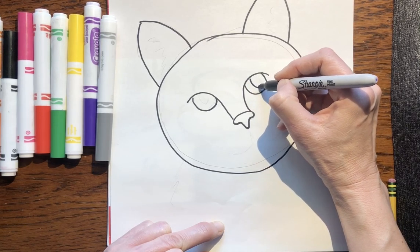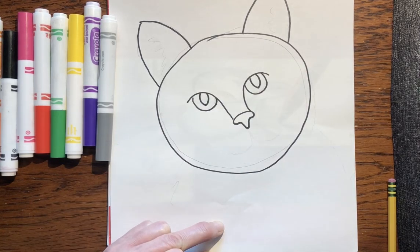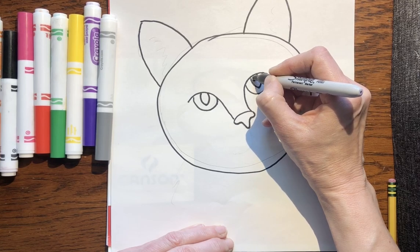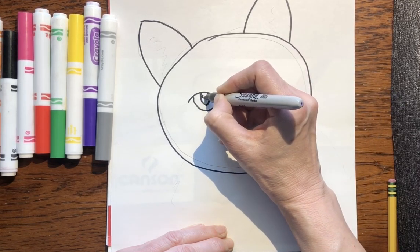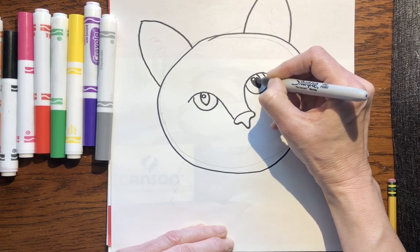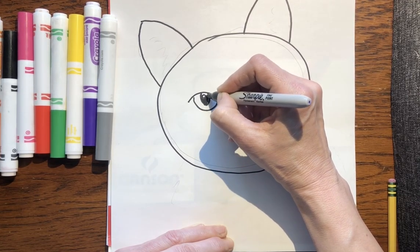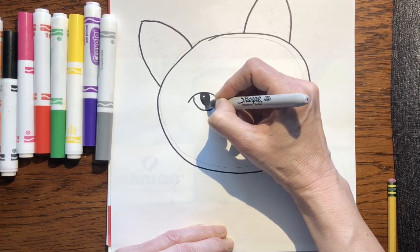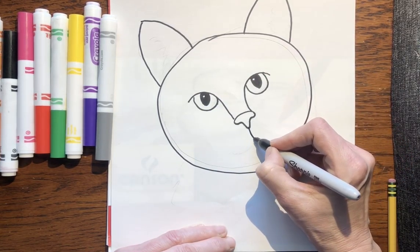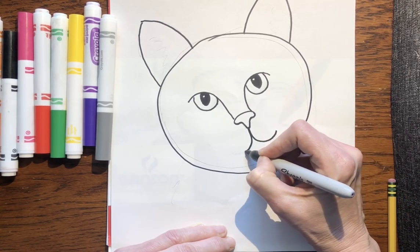Inside the eyes you're gonna make two footballs like this — see how that looks like a cat eye. Then inside the pupil you're gonna make a white circle. When you color this later, you're gonna leave that white dot — that looks like reflected light and it makes the eyes really come alive. Then go down to the bottom of the nose and you're gonna make a J this way and then a backwards J like a fish hook.